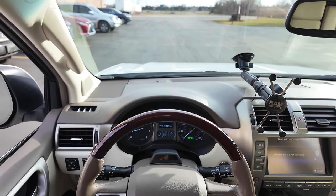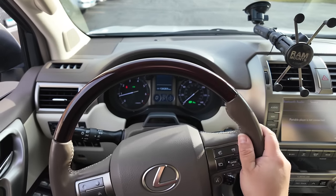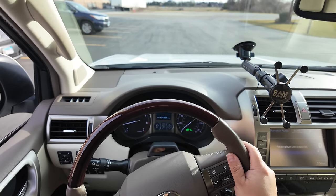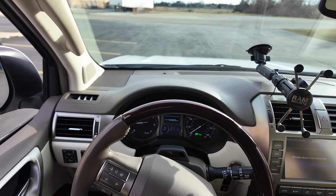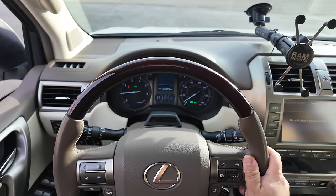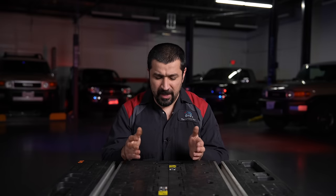This off-center condition is very common after alignments when technicians don't get the steering wheel locked in a perfect position. If the car has been aligned and the steering wheel is off center, that can actually be fixed without a full alignment — you just move the toe equally on both sides, and the steering wheel comes back to center.